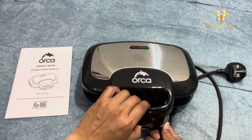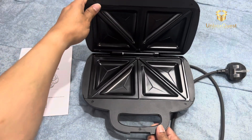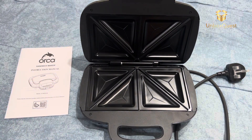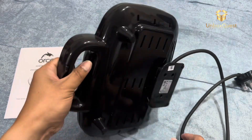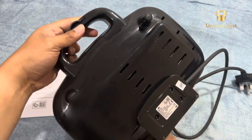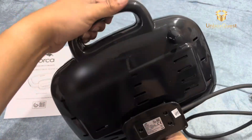Well, there you have it, folks — the Orca Sandwich Maker. If you want to take your sandwich game to new depths, this is the gadget for you. Don't forget to like, comment, and subscribe for more culinary adventures. Until next time, happy cooking.